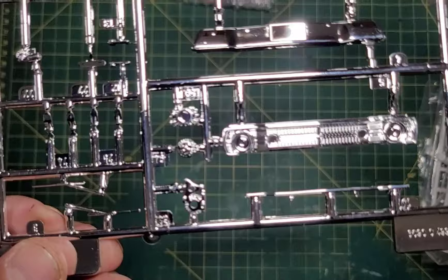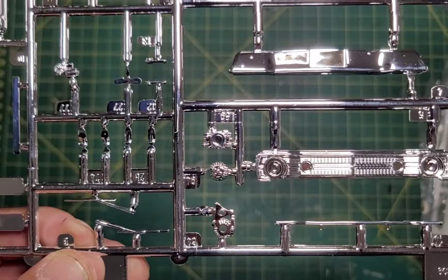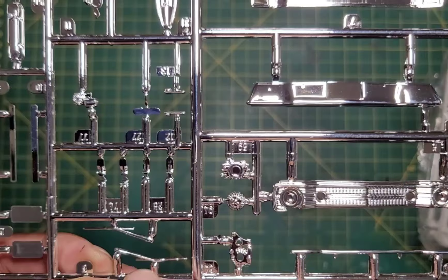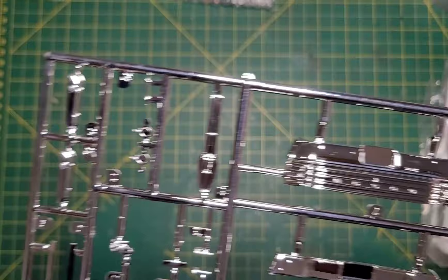And then we've got — keeping this in focus — the engine, alternator, front and back of the alternator, carb, bumperettes, windshield wipers. So that looks pretty good. Everything looks nice, no flash, so that's good.